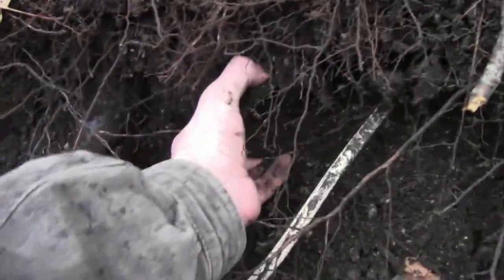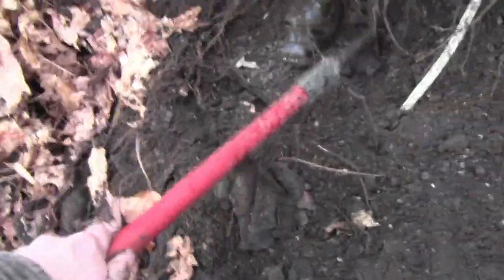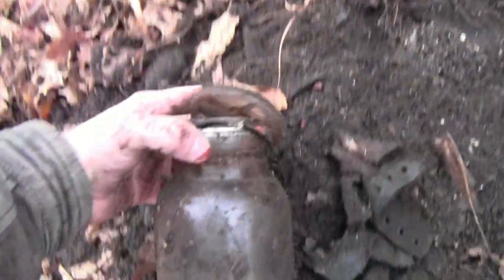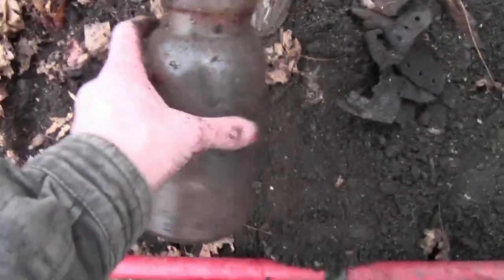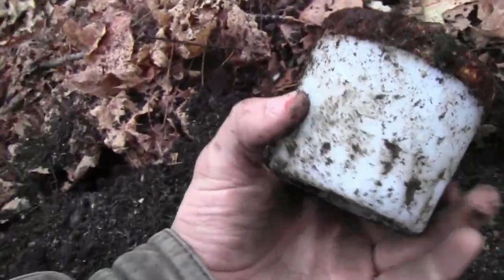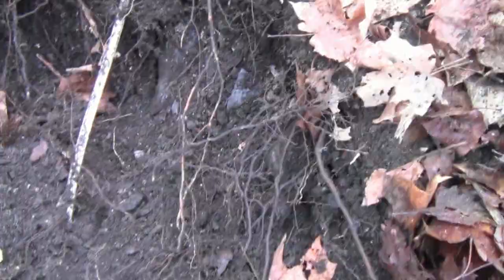Two bottles in the hole - looks like they're mason jars. I'll pull this one up. That's really in there - need the rake. Got it out - it's unembossed, but I'll keep it since it has a top. Got one big milk glass bottle too. I'll open it up when I get home - there's some writing on it.